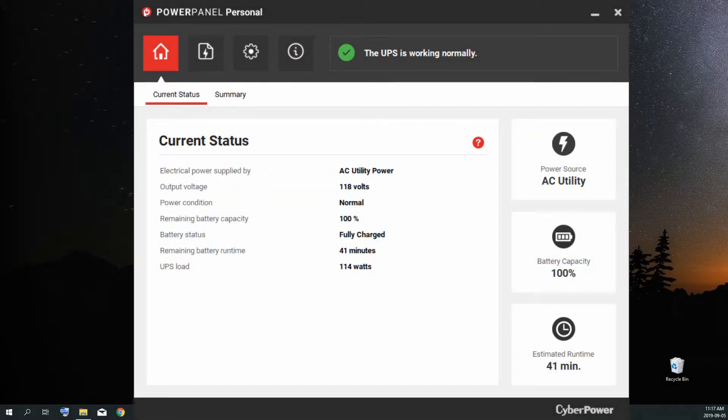I've loaded up the software for the UPS connected to my PC — I know it's not the one connected to my home theater, but it's easier than running a USB across the room, and the software and unit are the same. In the Power Panel Personal software main screen, you get a quick rundown of how your unit's operating: current status, electrical power supplied by AC power, and everything you'd want to know at a glance. On the right side are three boxes always present — your power source (currently AC utility), your battery capacity (100% for me), and your estimated runtime depending on current UPS load, which for me is 50 minutes using about 90 watts.